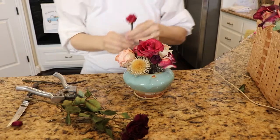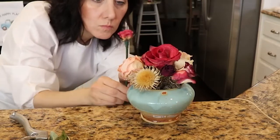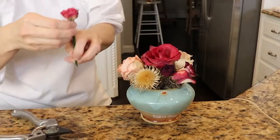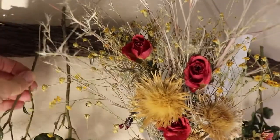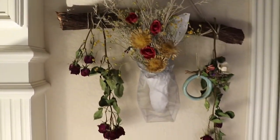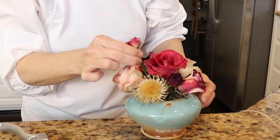The arrangement is getting pretty good but I think it needs something else, so I'm going to look around the house and borrow some elements from another arrangement. I'm adding some grass that looks like wheat and some other grasses — I think they're called bunny tails — that I found out in the wild. If a flower doesn't work, just set it aside; maybe it'll fit in your next arrangement.